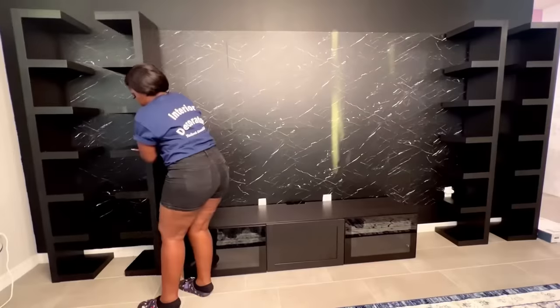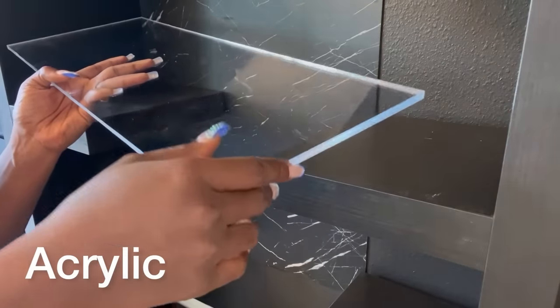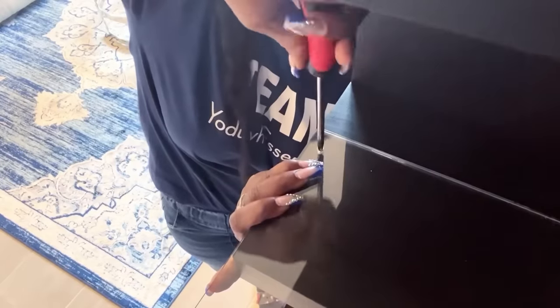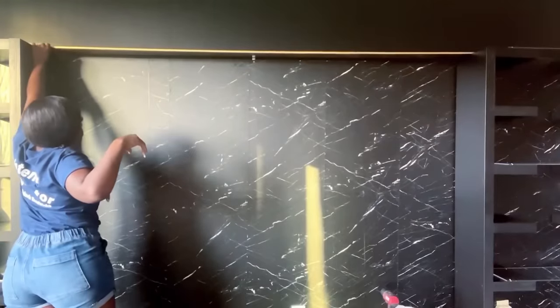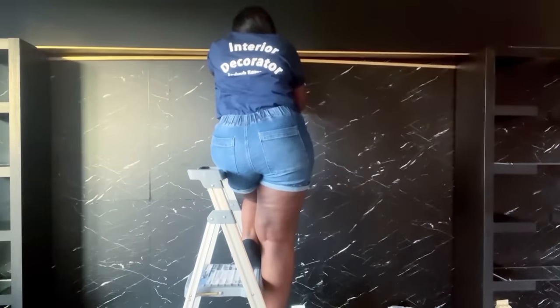I'm going to be adding the shelves to the TV wall and flipping them to face each other to give it a nice effect. In between the shelves I'll be adding acrylic. I would love to add more gold and more lighting to this space, so I'm going to be adding a board that I spray painted gold at the top where the lighting will be, and adding more gold boards to give the space a much more luxurious and finished look.